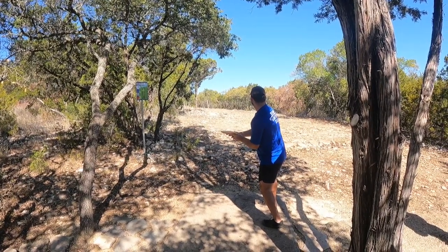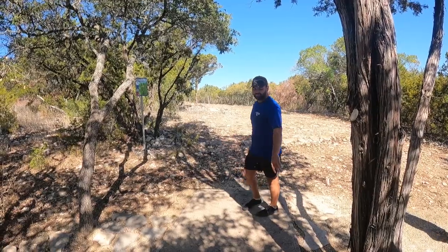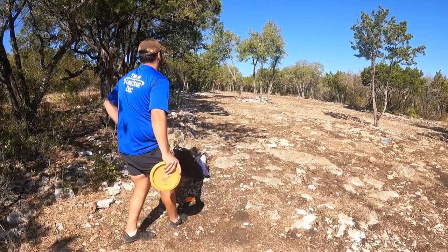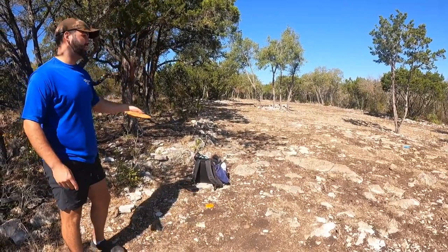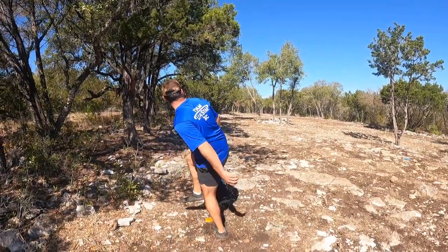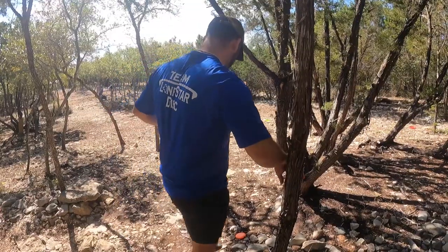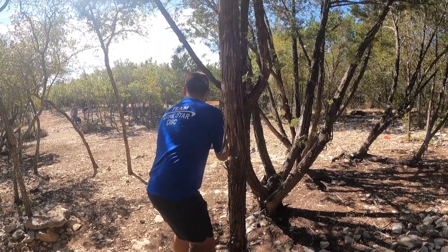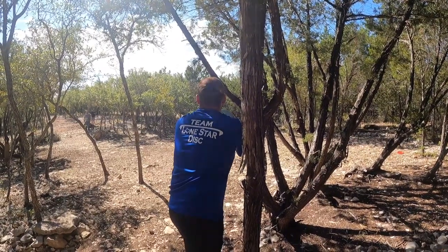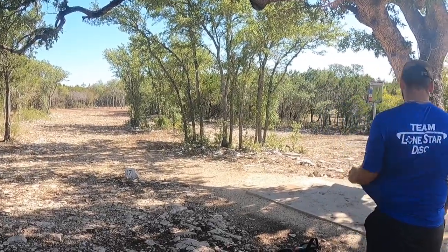Hole sixteen — 430 feet, the hole panning left the entire way. I want to throw a forehand straight down the fairway and let it fade left, but leave it inside. Not sure what I want to do, I decide to throw a long turnover shot — asking my card mates to watch out in case it doesn't turn. I put a ton of anhyzer on it and it turns into a roller, rolling all the way up to the basket. Left with a 20-footer on the edge of the green — I was extremely scared after a terrible drive. Thankfully I hit the putt dead center chains for a birdie to get back under par.